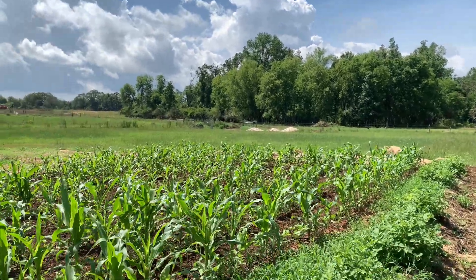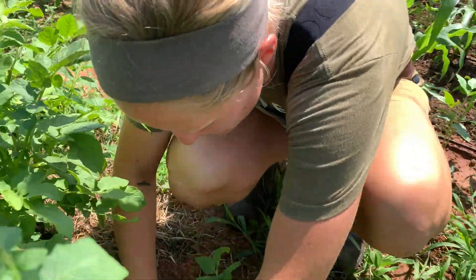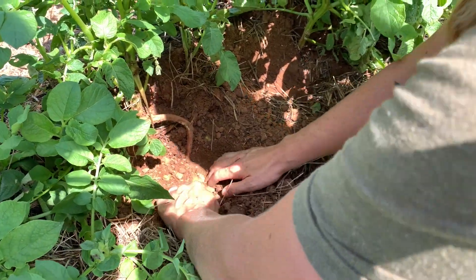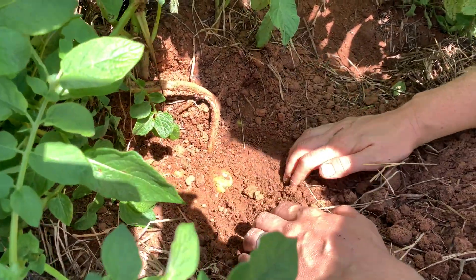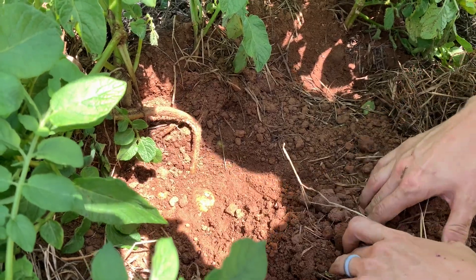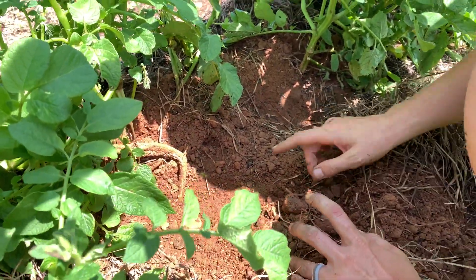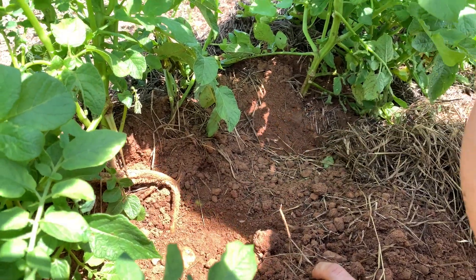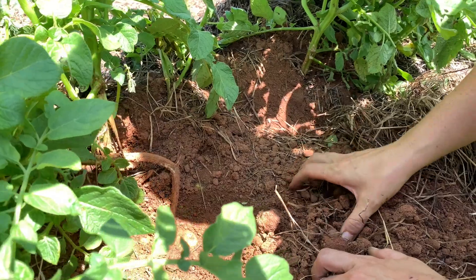You can check and make sure your potatoes are growing — you dig down, you can see they're growing. You never want it to be exposed to the sun too long. If you were to harvest what people call new potatoes, that's these — it means you're harvesting them when the plant is flowering. But we'll end up waiting.